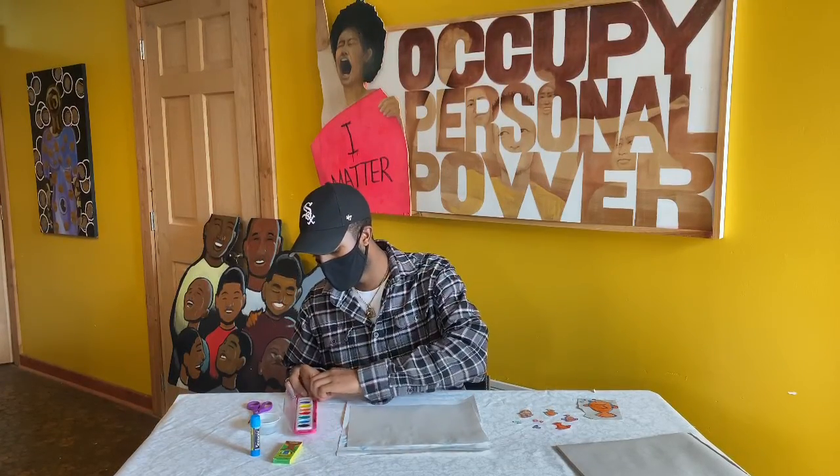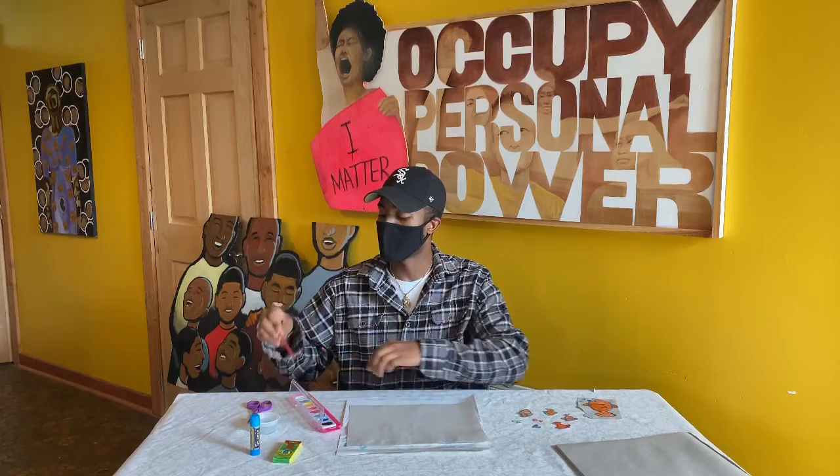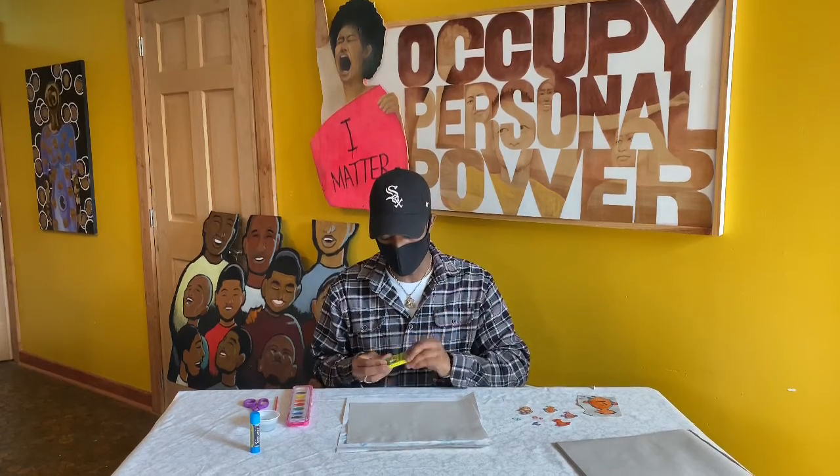Hi, this is Malik Carrington from Transit Artisan Center Community House showing you how to make sea creatures with watercolors. First, you'll get your paint out. Put that to the side. Then let's start with the outline of the fish.